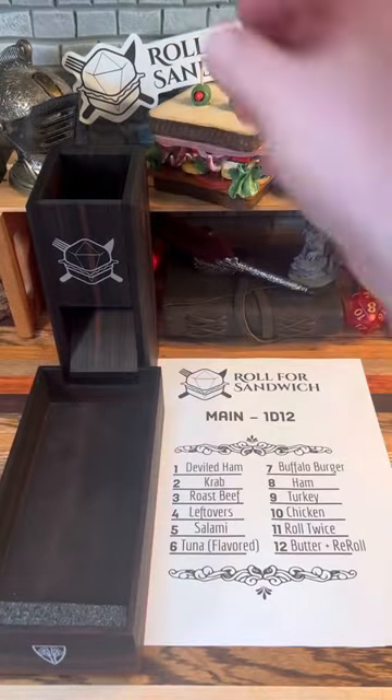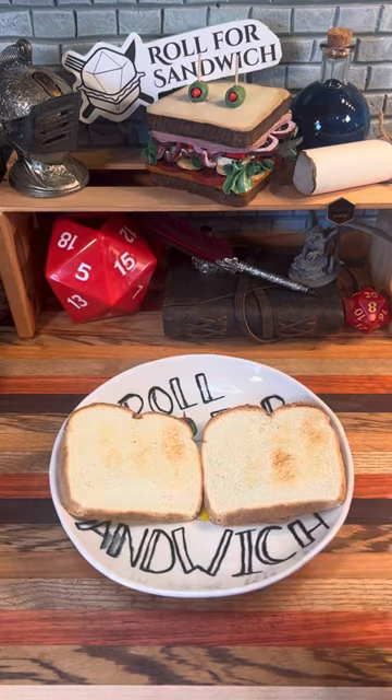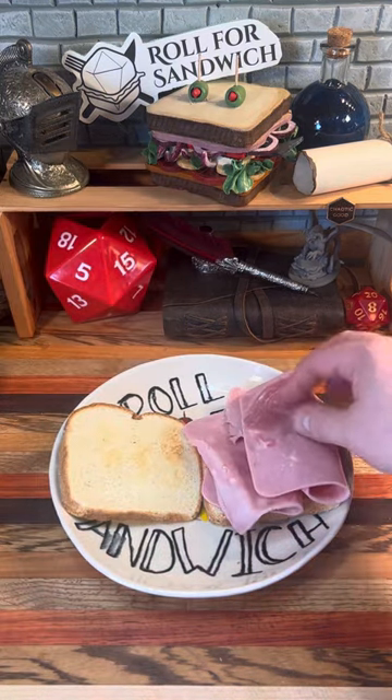Let's roll for our main. Eight — ham. It's been a little bit since we've gotten ham. Off to a pretty good start.